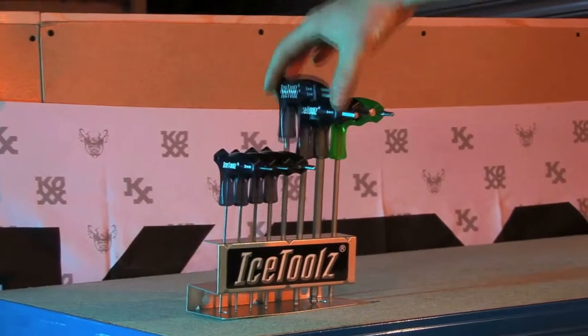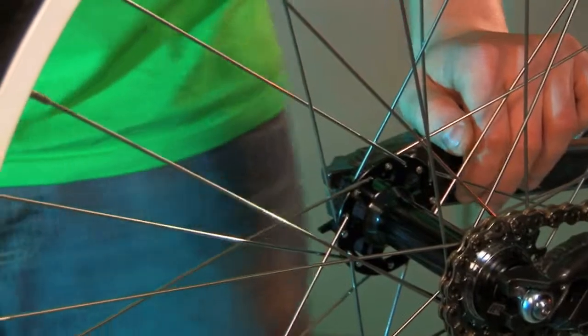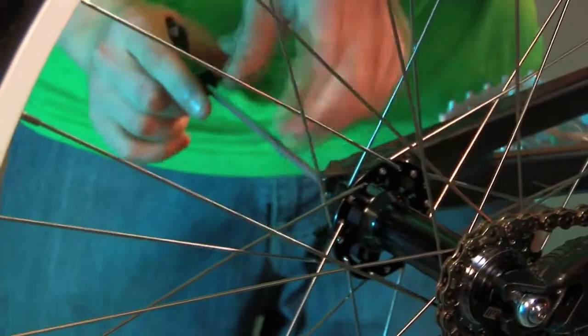You can see here that the chain at the moment is quite loose and floppy. It means you don't get a great feeling out of pedalling. So the first thing we need to do is loosen off both of the axle bolts — a couple of turns on each to make sure you've got plenty of room to play with.